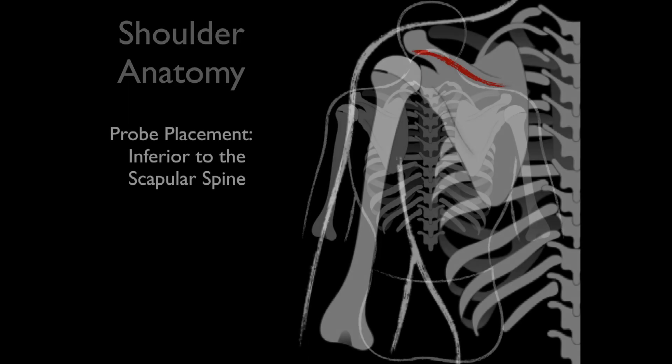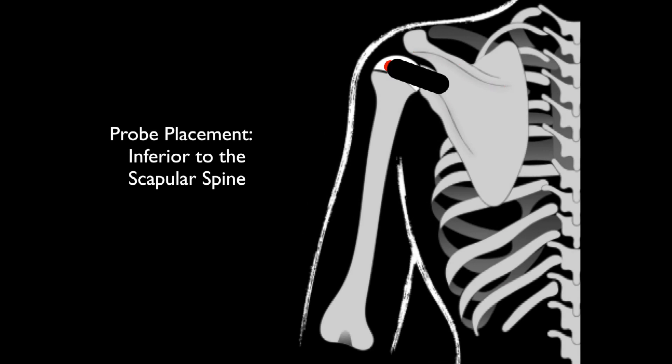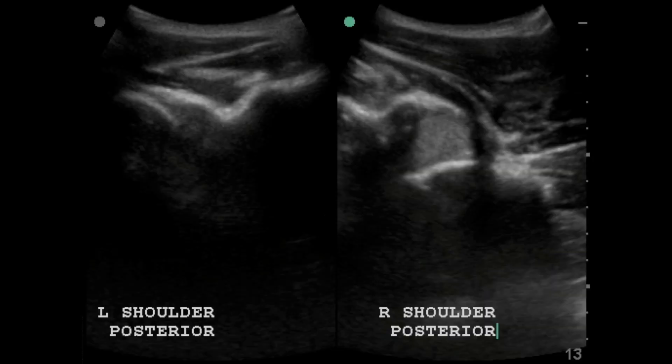Just to review, we're going to place the probe right under the scapular spine over the glenohumeral joint. We will have already diagnosed our dislocation, but just for review: what we see here is our scapular spine, and then we have our humeral head here, and we can see the hemoarthrosis — that's what we're going to go after in this case. In this patient we can see a normal left shoulder, at least a non-dislocated one, and then a dislocated right shoulder with hemoarthrosis.